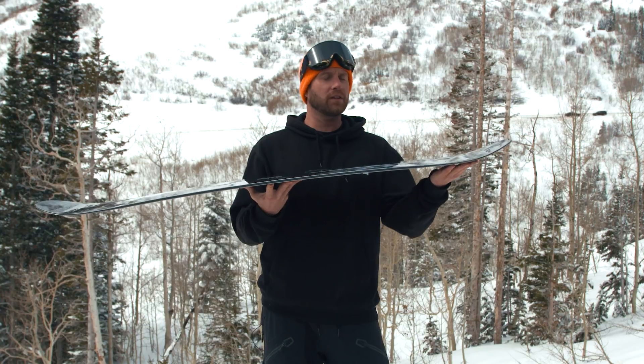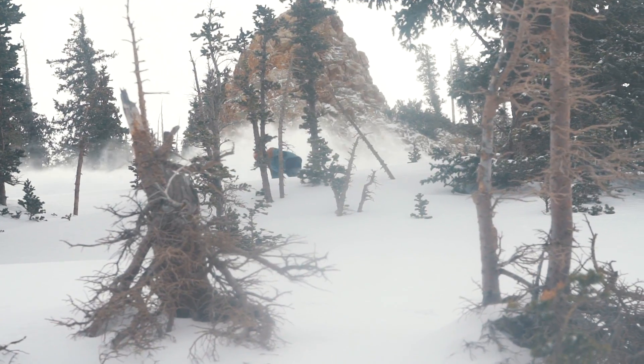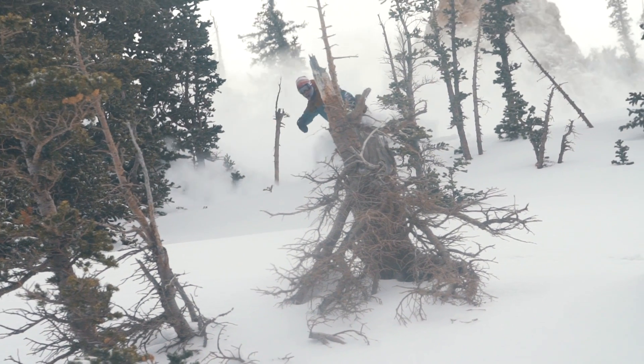Some testers said that the lifted contact points on the tip and tail took a little bit of getting used to, while other testers really enjoyed it because of the forgiveness that it gives.